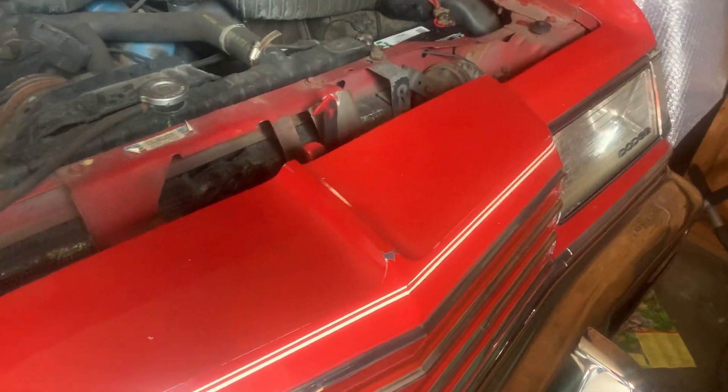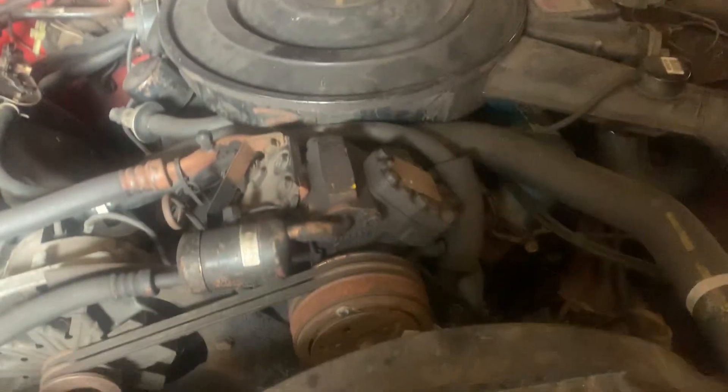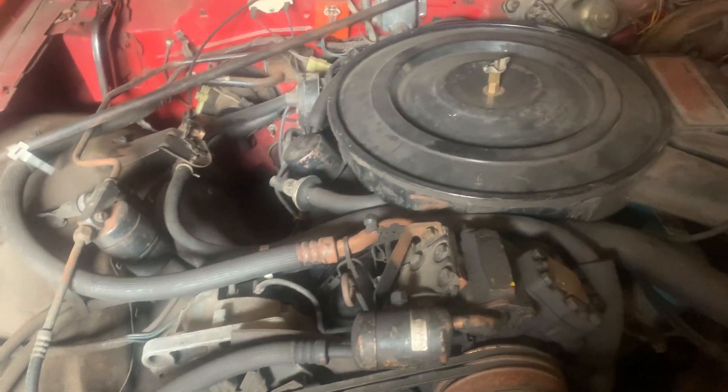Doing another video of my Magnum here — this one's got 40,000 miles. You can see how dirty it is. She's been sitting with the old lean burn 360 in her. It's going to rust up a little bit there.